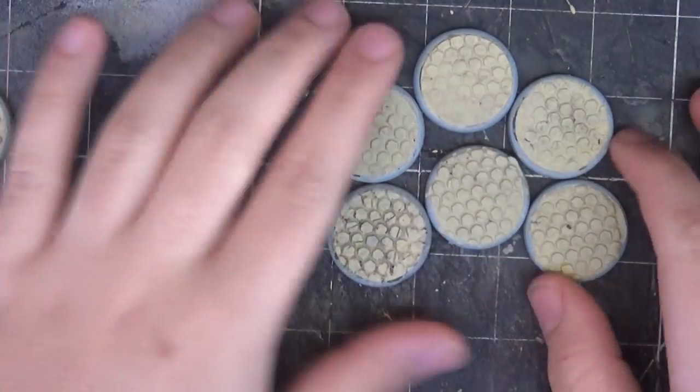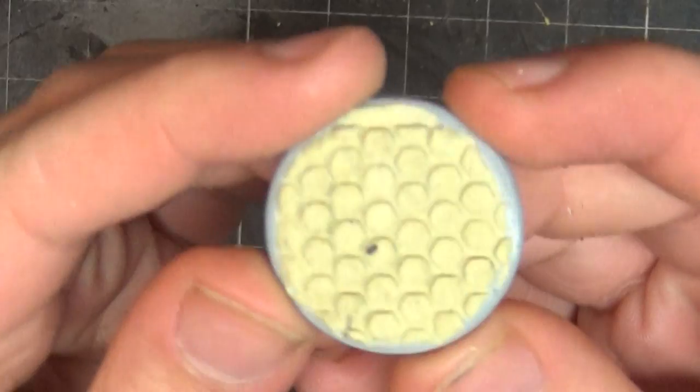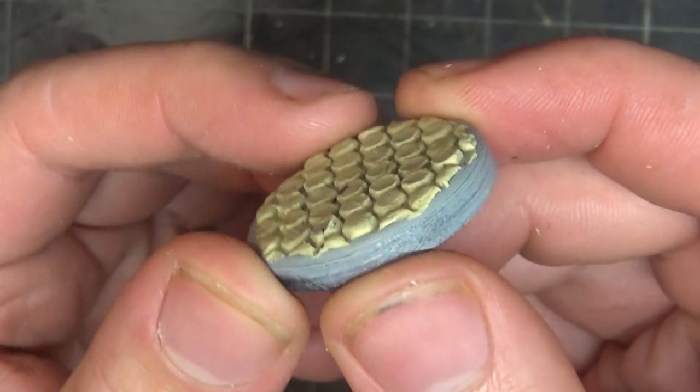I tried many different textures, but I'm really happy with how the hexagons came out, so this is what I'm going to use for the floor of my bases.